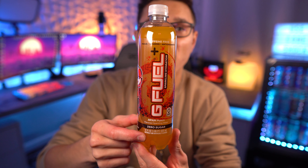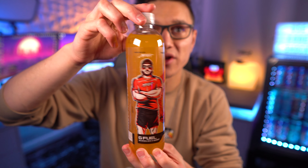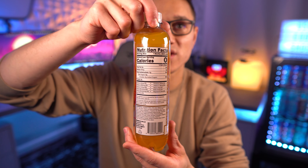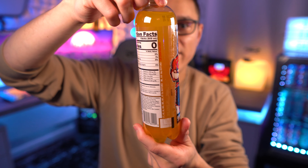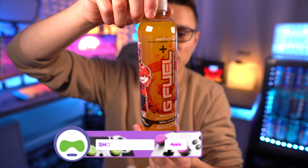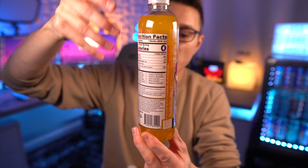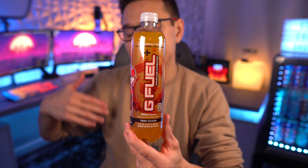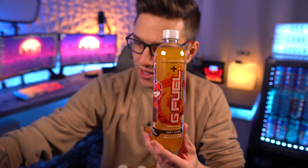This one is much clearer and easier to read than the Blue Chug Rug. We've got caffeine free up there — G Fuel sparkling hydration, M Fam, Nick Mercs, inspired by Nick Mercs. I'm thinking it's gonna be a pineapple punch type of flavor — focus of vitamins and antioxidants of course. Here is the label if you guys want to take a look at it. This is caffeine free, so if you're someone that wants that sparkling taste from the cans but doesn't want the caffeine, this is for you.